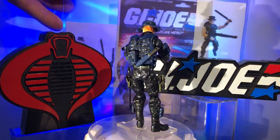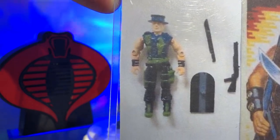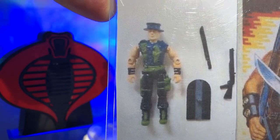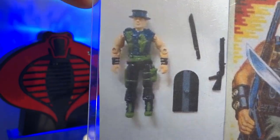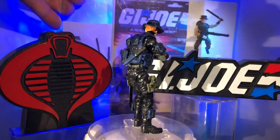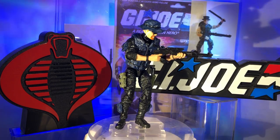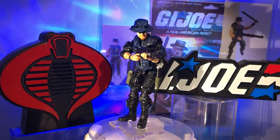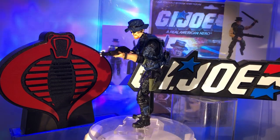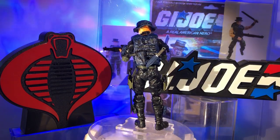Now as far as that silly little surfboard that he came with — check this out, this is what I based him on. That's the Night Force version. You can see the blue, the black, the green. That's a great combination of colors. I love those things on his wrists — not too sure what those are; if you know, leave a comment. There's the card art — that's the OG one with just the green and black, and then there's the Night Force version. I decided to forego that silly little surfboard. No offense to Hasbro but I never really liked that thing. I have yet to see somebody rocking a little boogie board in the bayou.